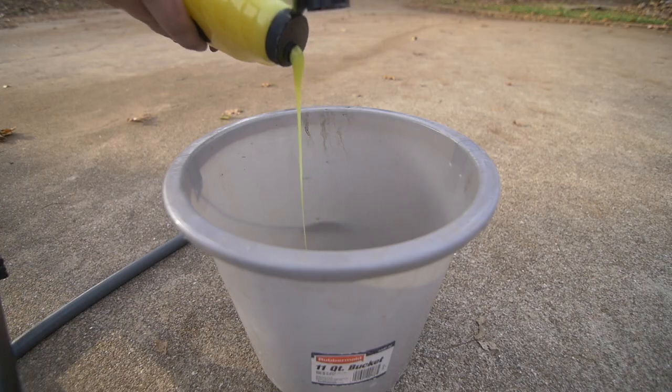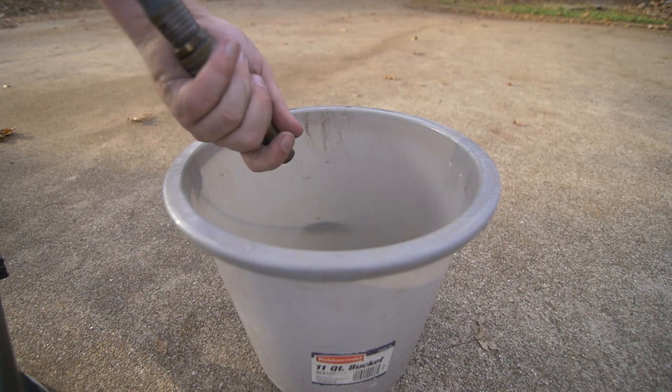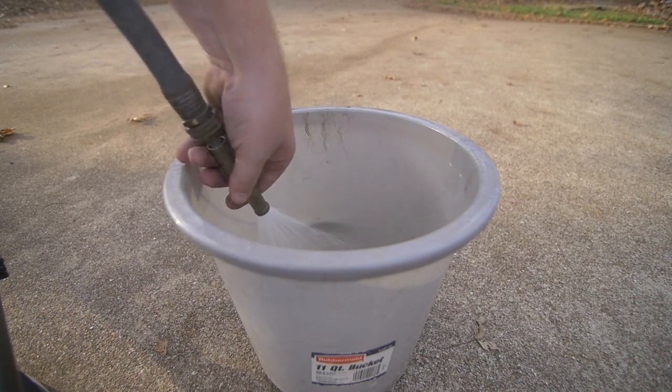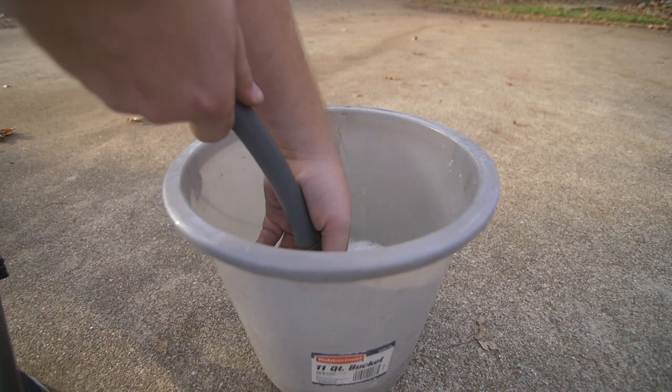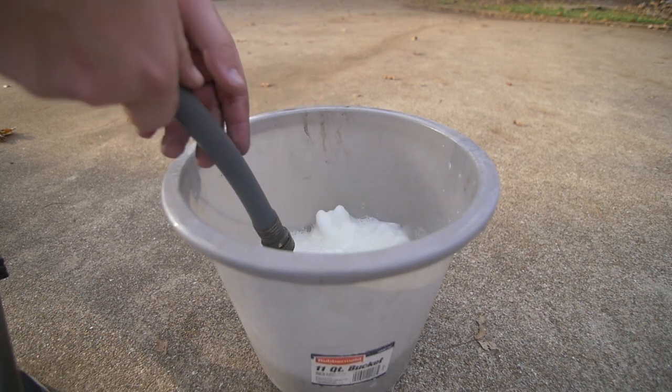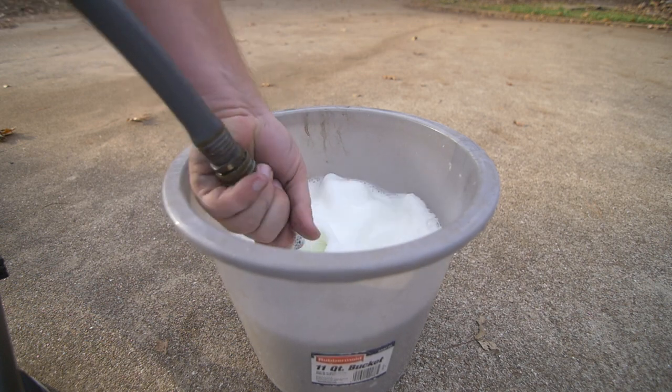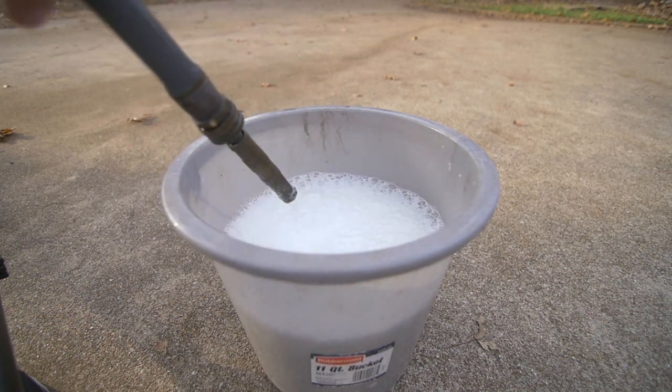The next step is to clean the parts as best as possible. You have to remember, online you're selling against brand new parts that look as shiny as possible, so you want to do the same with these. Clean them up really nicely so the potential purchaser sees them and doesn't think they're too rough to buy. They want to look at them and go, man, those things look almost new. Clean the parts.